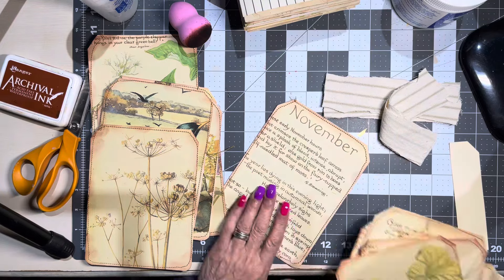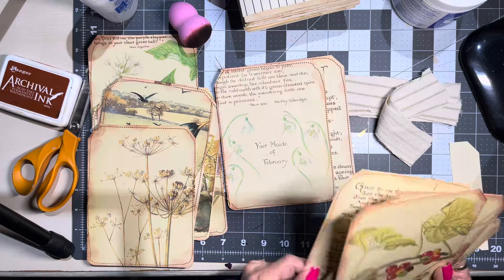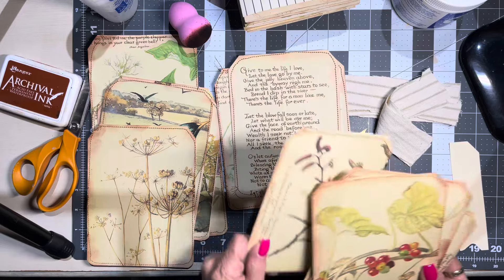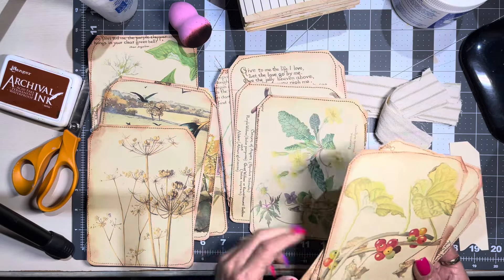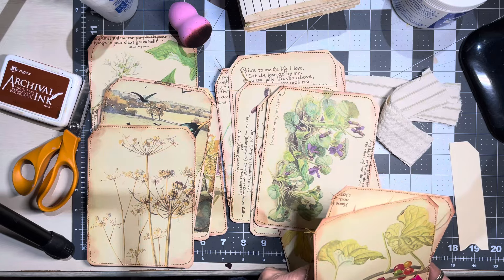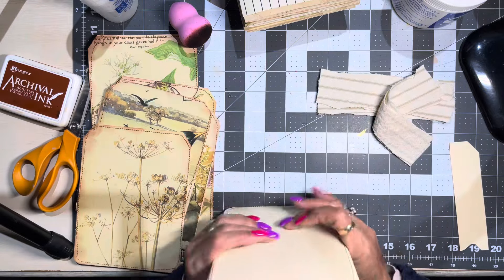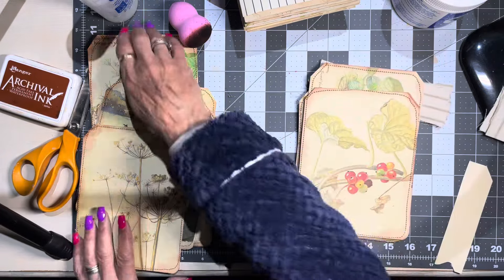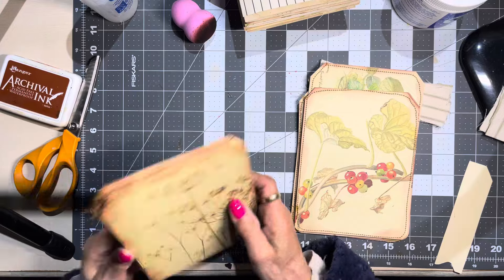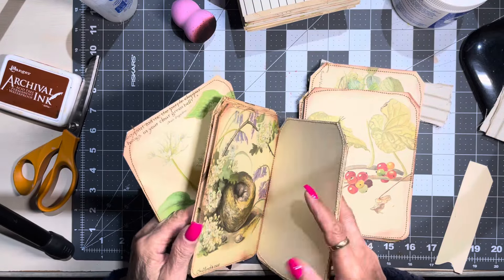Make sure I've got the same amount here — one, two, three, four, five, six, seven, eight. I might have extra, I don't know. I'm going to choose my front cover. I'm not really worried about the rest — it's probably going to change anyway. I really like that one with the writing. Doesn't really matter.